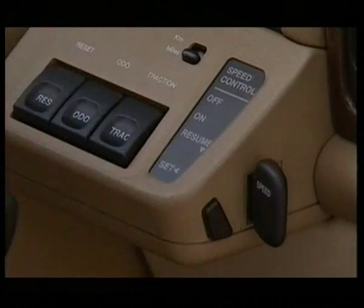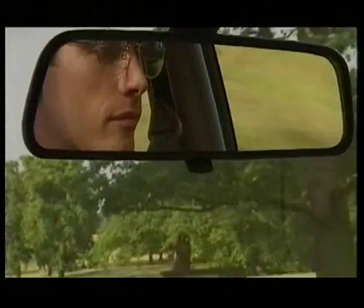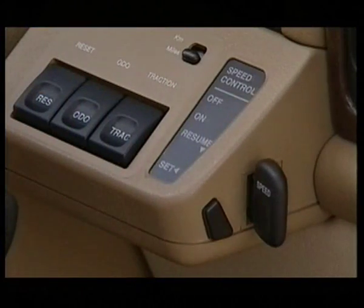The speed control is disengaged as soon as you press the brake pedal. To recall the original set speed, move the master switch to the resume position and then release it.